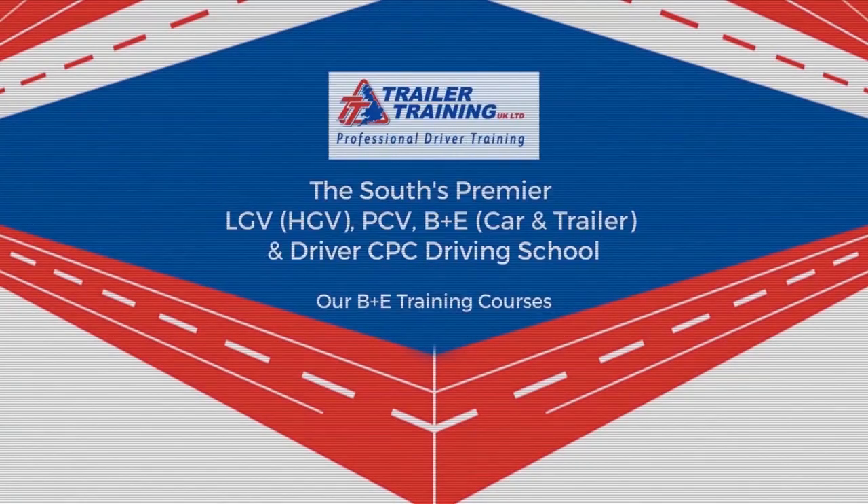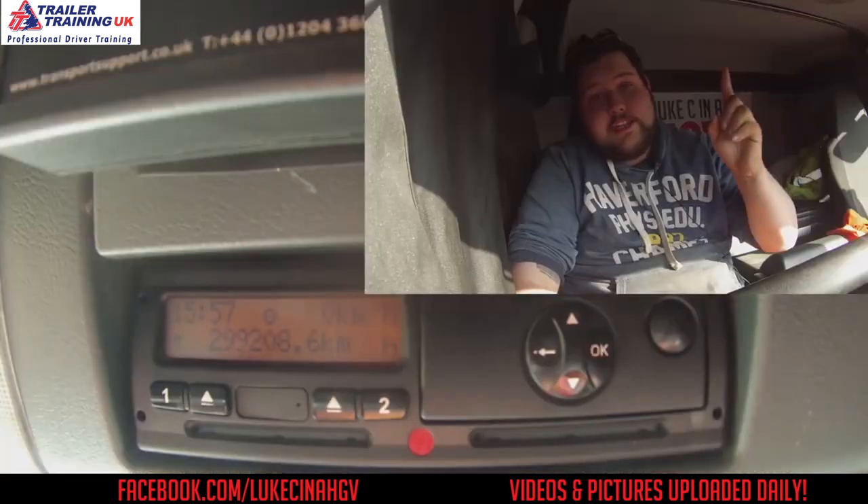This video is sponsored by Trailer Training UK. Hello everybody, welcome to my channel. My name is Luke. Thank you very much for watching this. This video is about how you change the time on a tachograph machine.